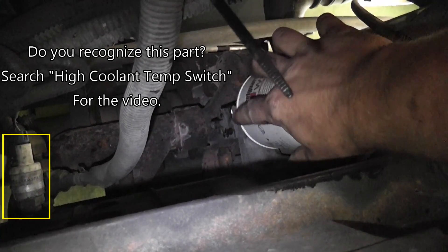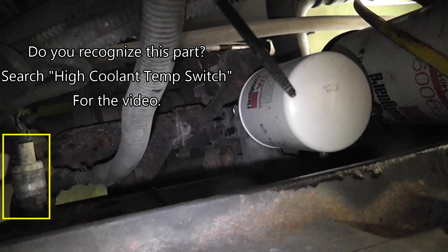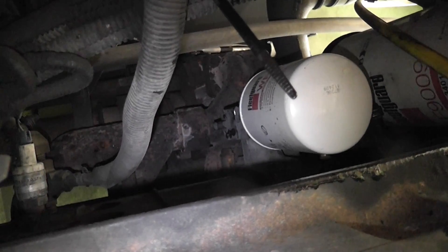Okay, back at 12 and 6. Just to clarify: 3 and 9 is closed, 12 and 6 is open. Then we'll start it and of course make sure we have no leaks.